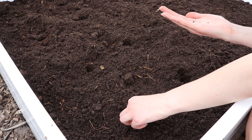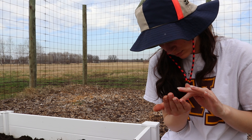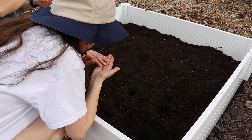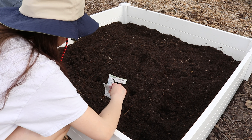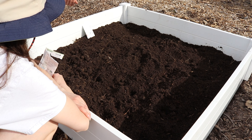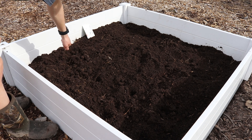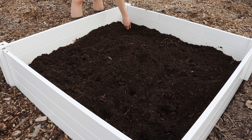Here are the seeds that we will be planting today. First up is chives. You can plant chives four to six weeks before the last frost date, depending on your growing zone, as long as the soil is workable — about 45 degrees Fahrenheit or 7.222 degrees Celsius. Dig holes that are three-fourths of an inch deep and 8 to 12 inches apart. Group 10 seeds together per each hole.